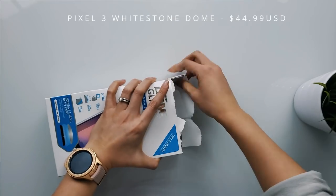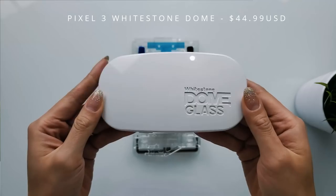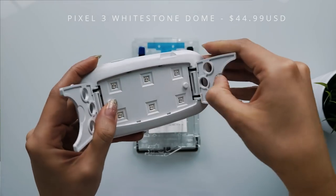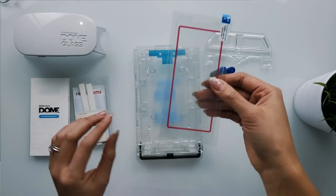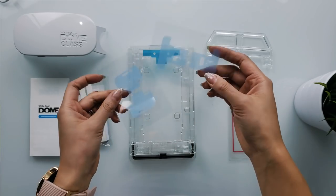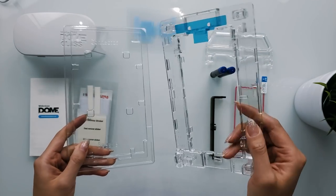With my Pixel 3, I decided to try out some other alternatives off Amazon, but every single one would either not fit or would not stay on. So when White Stone Dome reached out to me and offered to send out their new Pixel 3 screen protector, I said yes, please. I finally have the Pixel 3 kit here, and White Stone informed me that it will be available on Amazon early December. I'll have it linked in the description the moment they become available. Is this the best screen protector for the Pixel 3? Let's slap it on and find out.